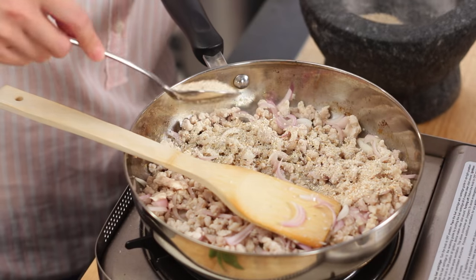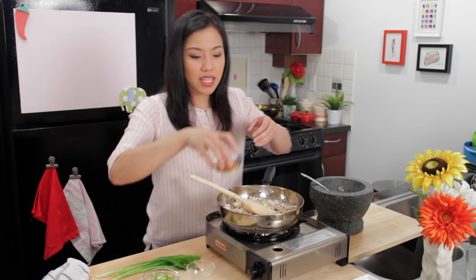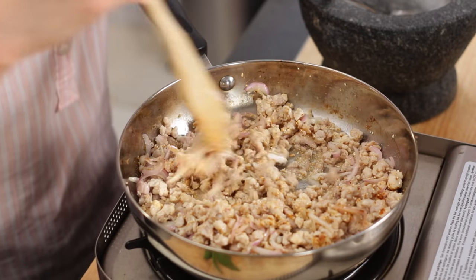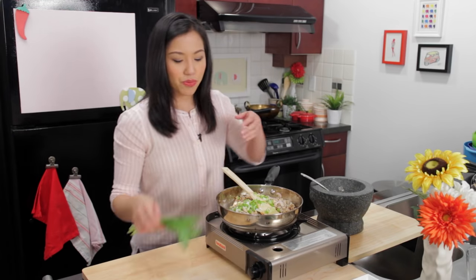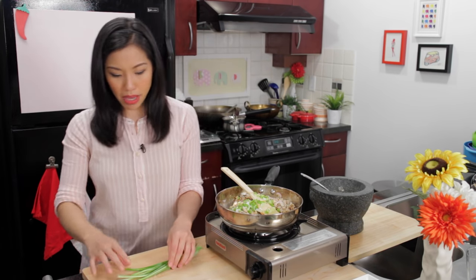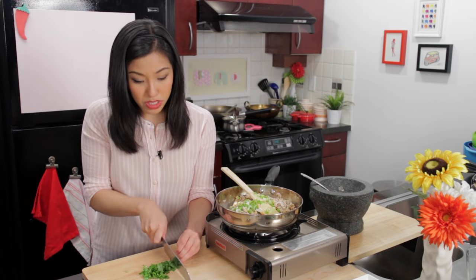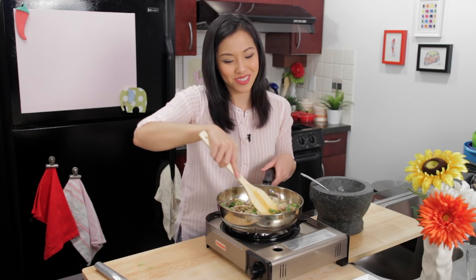I like a lot of toasted rice powder — you can put as much or as little as you like. As soon as you add it, it smells like Lab instantly. Now some chili flakes — this tends to be a spicy dish, so don't be shy. Now we're going to add the delicate herbs at the end because it's not as hot. Green onions and sawtooth coriander — an iconic herb for Lab with a flavor that's a cross between mint and cilantro. It's not always easy to find, but Vietnamese grocery stores will have it. If you don't have it, cilantro will work. If this is your first time making it, make sure you give it a taste.